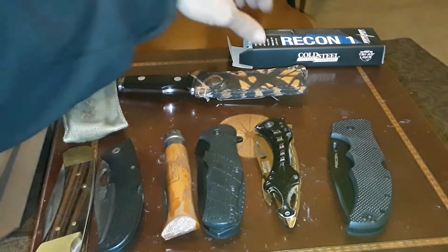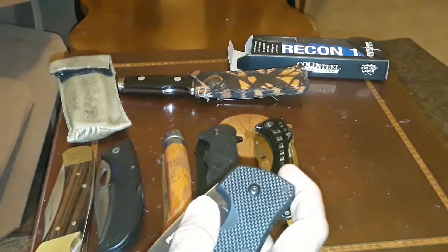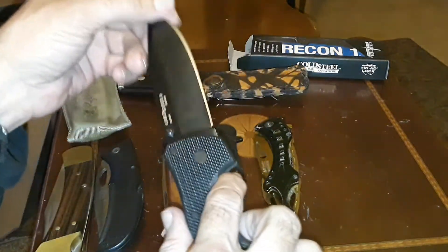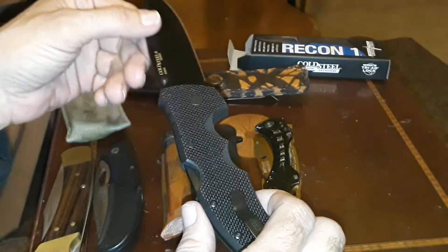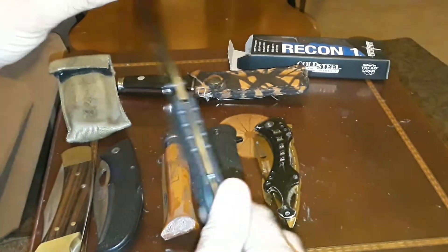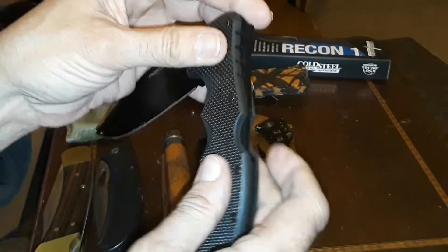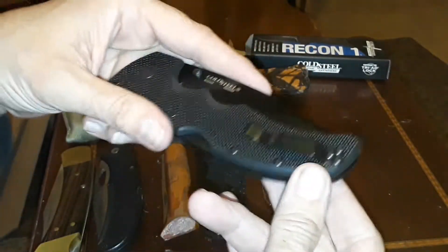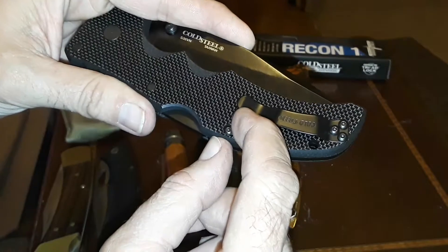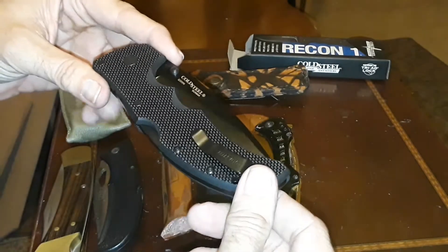One of the most expensive ones is the Cold Steel Recon 1 — a big beast of a knife. There are only two initial criticisms I have of it. One is the locking system: even though it's very strong and very good, it's almost a two-handed operation. I know it's going to break in, but it's so strong right now it's pretty hard to close. The second criticism is the very grippy G10 handle material.